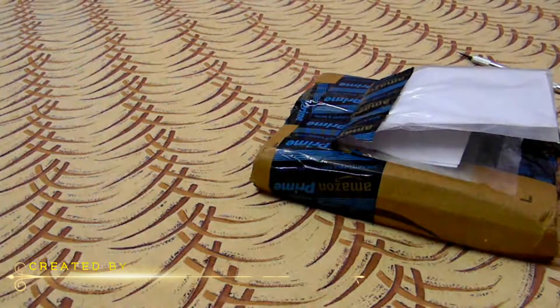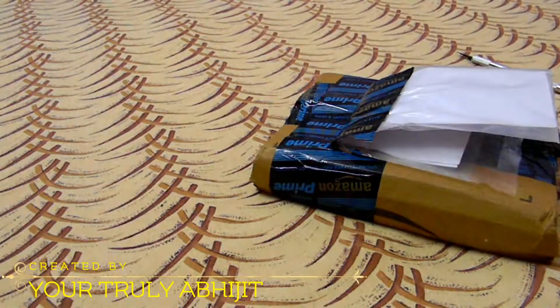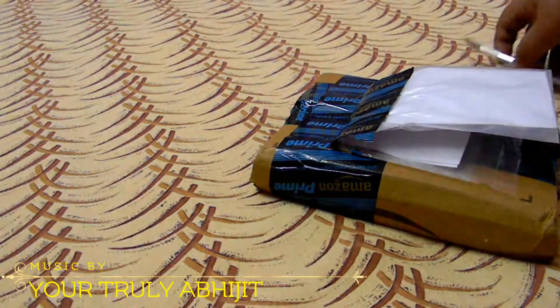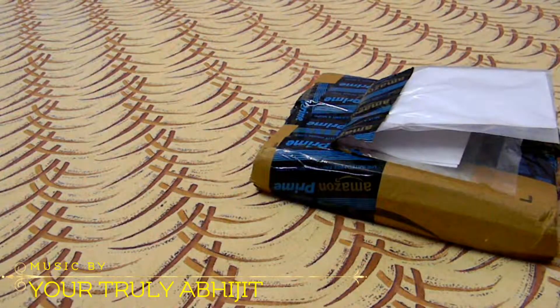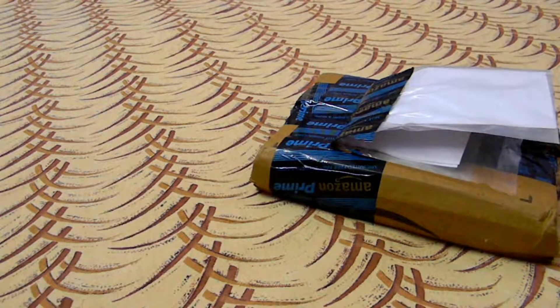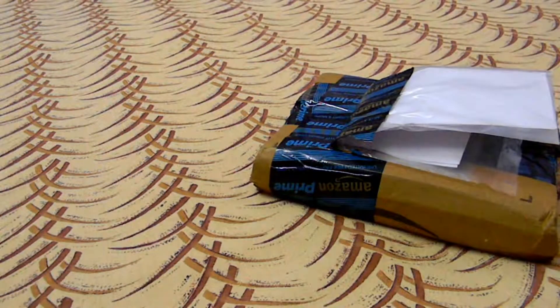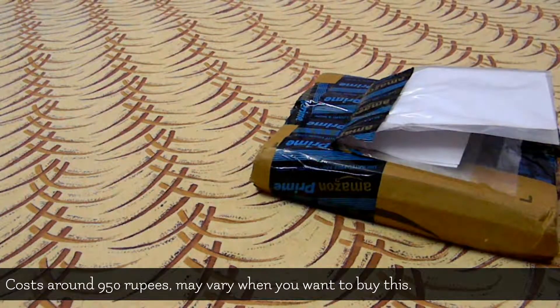Hello guys, today I am going to unbox an Anycast HDMI dongle for my TV. This one supports almost all of the casting devices, and this will be really awesome if you have only one or two ports on your TV. This thing is around 900 rupees and I got it from Amazon.